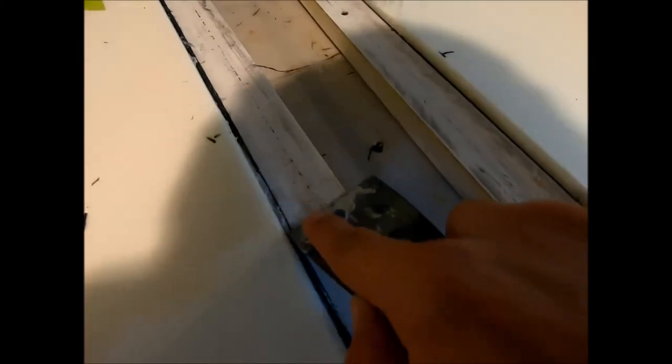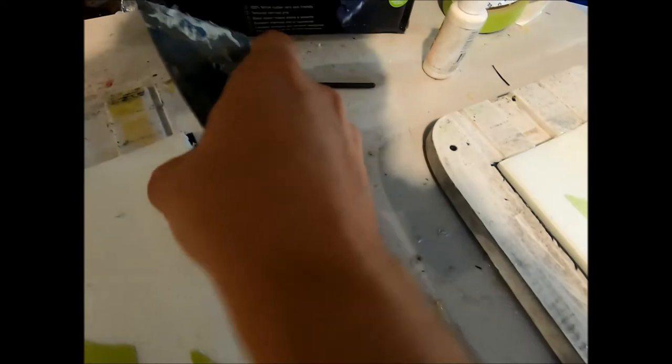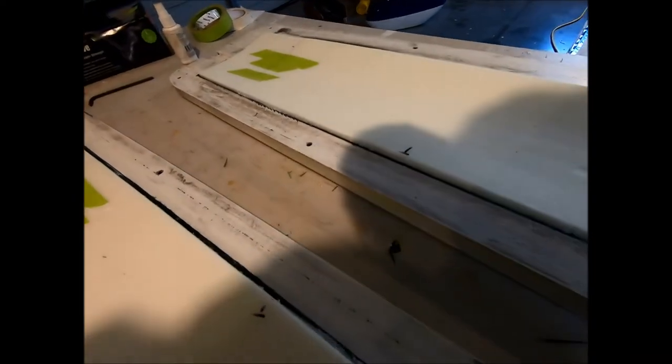I'm now just going around — I'll leave about a four-mil gap at the edge. I'm going to go around and just trim any flashings or overhang of the cloth and glue around the flange edge. Take the hotwire and skim along there quite happily.